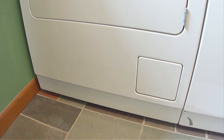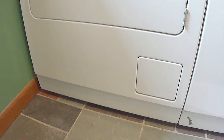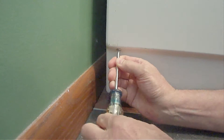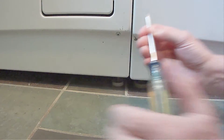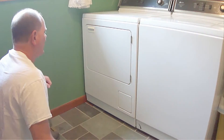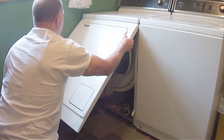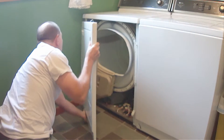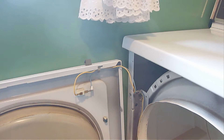Next, you'll need to remove the front cover by removing the two screws located at the bottom of the front cover here and here. Then tilt the front cover upward, which will allow the top clips to release. Carefully set the cover to the side.